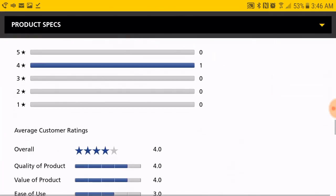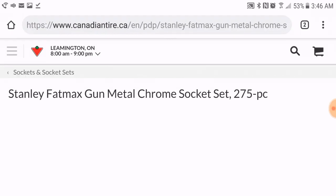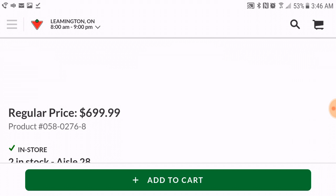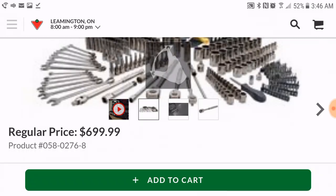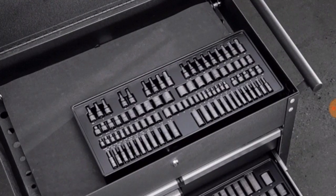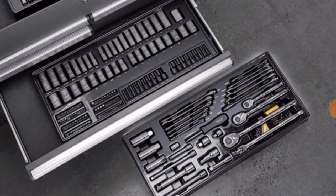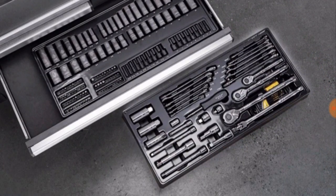This guy gave it four out of five, which is pretty good. Doesn't come in its own carrying case. He bought it from Canadian Tire. There she is — for Canadian $699.99, which comes out to about $500 US, a little over that. It is not happening. Looks great, awesome, but for $500 — no way. It comes with those three trays.